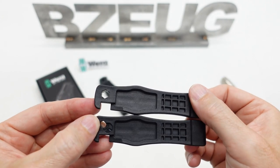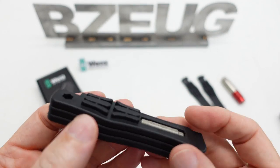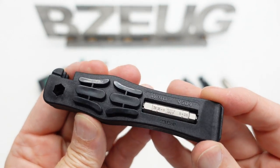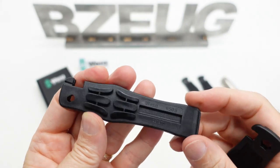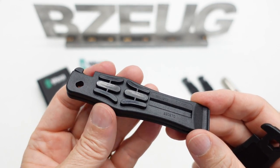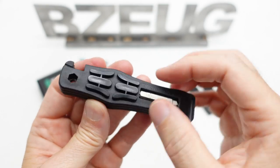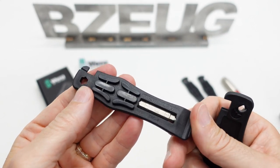They still have two variations in this new set. We have a 9504 stacked with a 9505, which has the Presta valve cutout. You get two of the 9504, so two of them have the hex cutout.